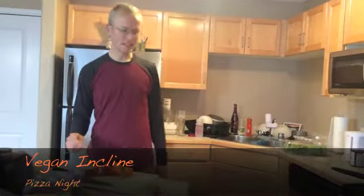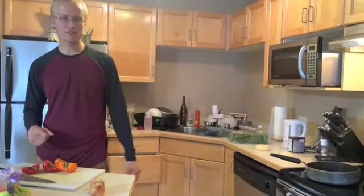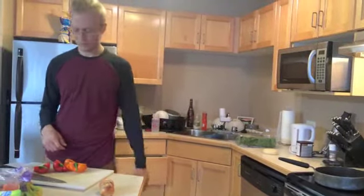We're going to make a quick pizza video here. We've got two balls of dough hanging out, just warming up because they were in the freezer. Those have been thawing for a few hours now.